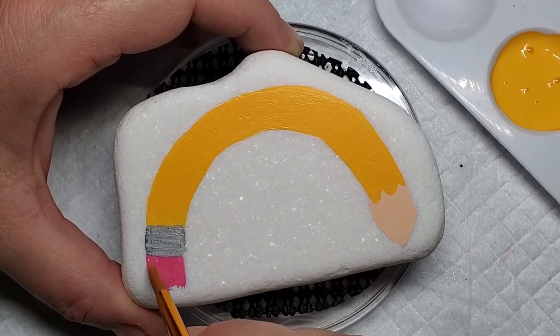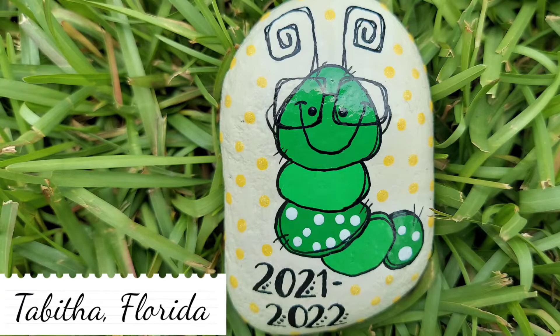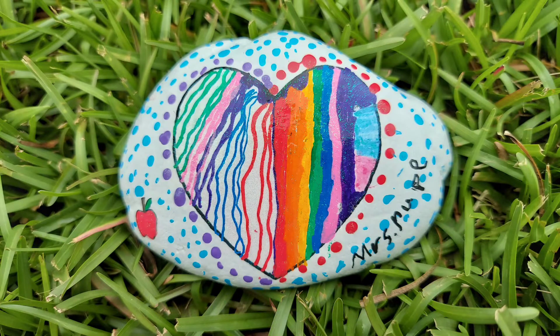Now let's take a peek at a couple of your designs. These two rocks were submitted by one of our most loyal viewers, Tabitha in Florida, and even better, her daughter also did a rock. Girl, your teacher is gonna love this rock — you did awesome!